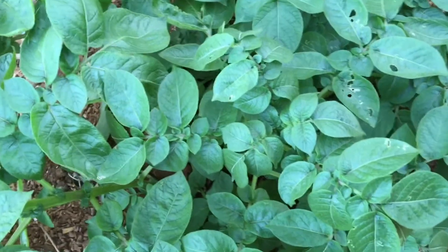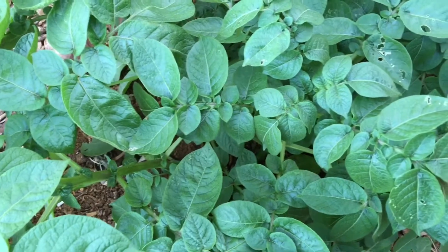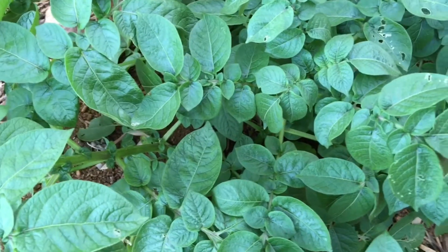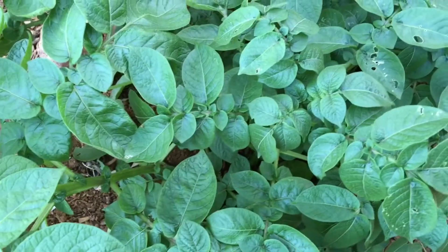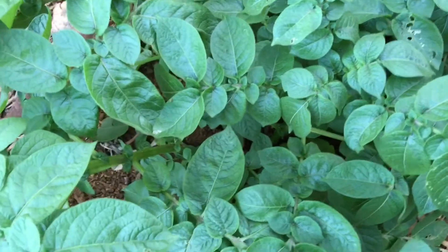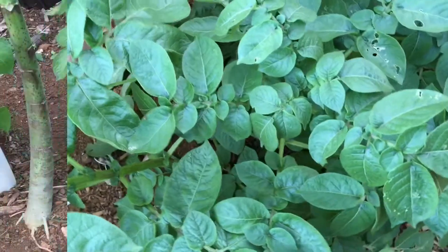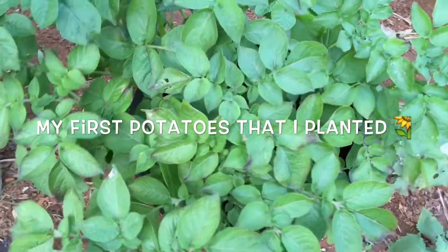We'll just see what happens when it's time to harvest. I just wanted to show you the difference because this one I planted way earlier - I forgot the date - but we'll see what we get when it's time to harvest.